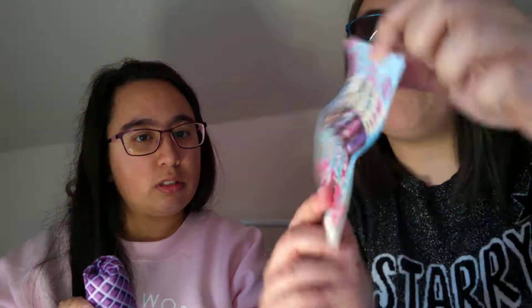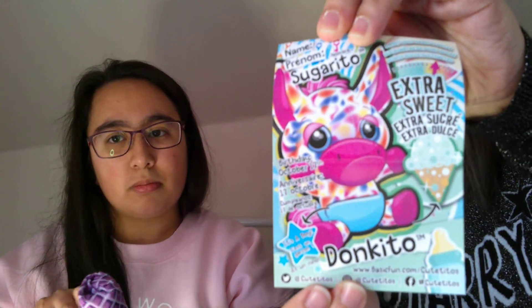Open it up — what have you got? Pop that lid off. I have a checklist by the looks of it. We love checklists! So this actually tells you who you have, and it has the checklist on this side. So we've got... Don Quito. Oh, look how cute!